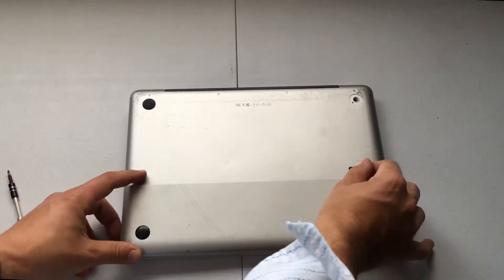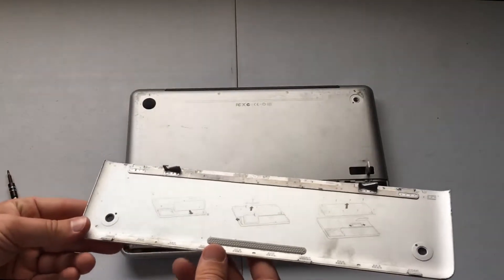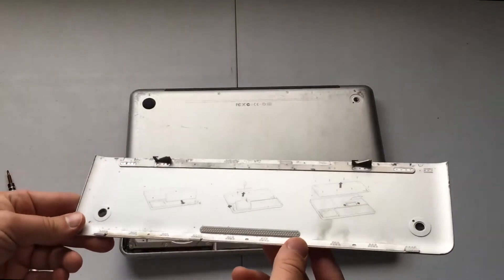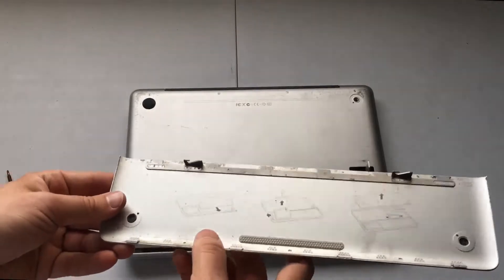Open that up and we remove the back panel. Then there are some really nice instructions right here on the back door to show you how to remove the rest of the computer parts.